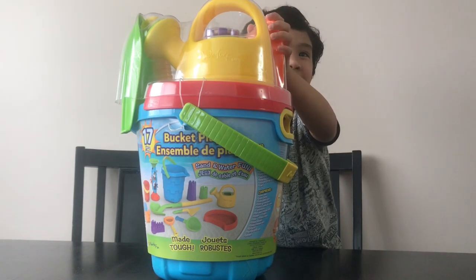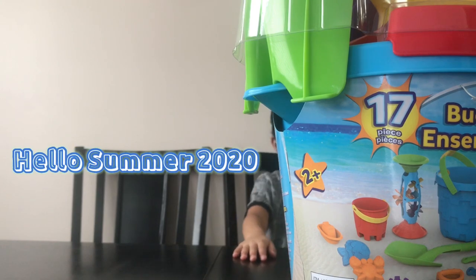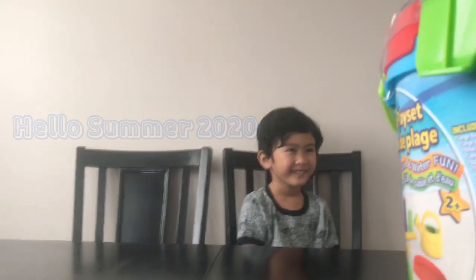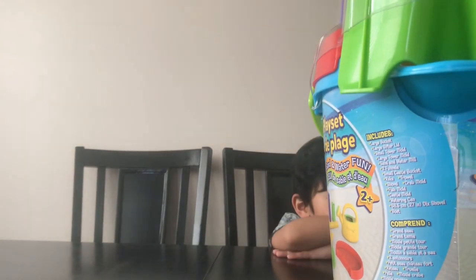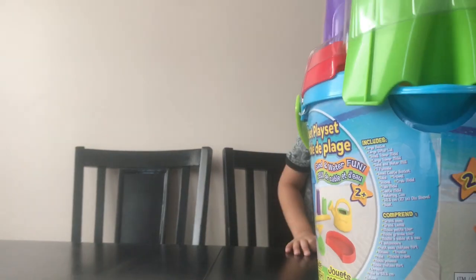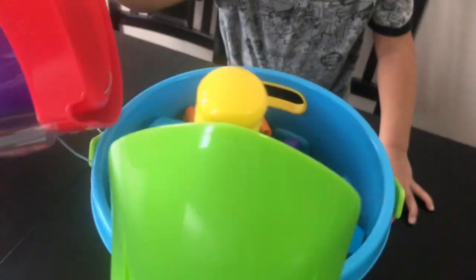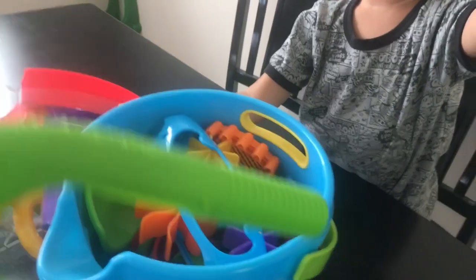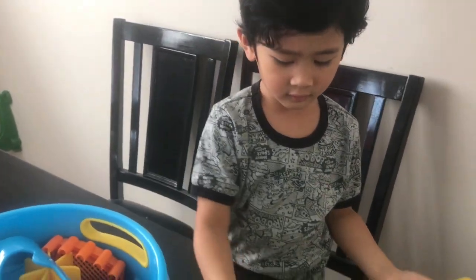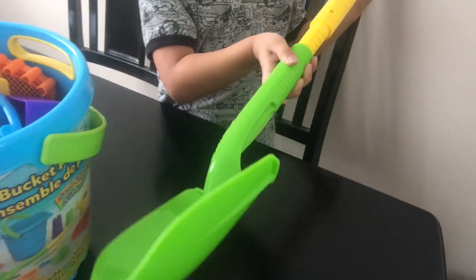Let's open it. Show them what you've got. What's this? It comes here — it's a shovel!